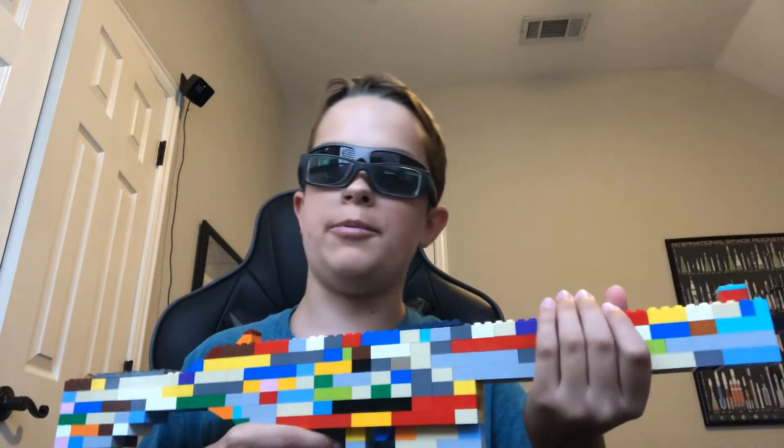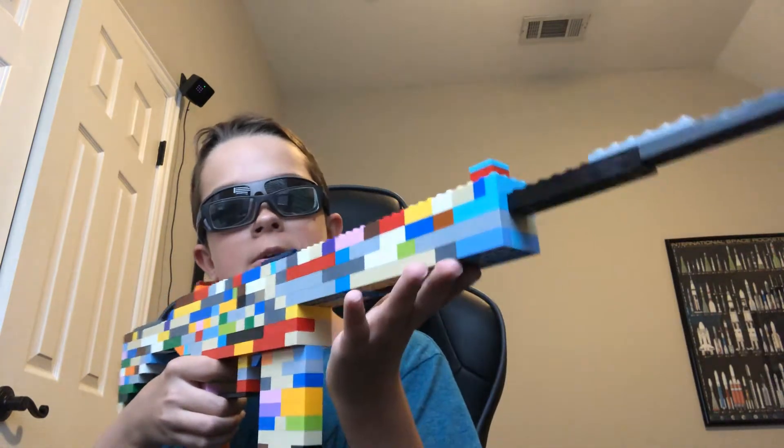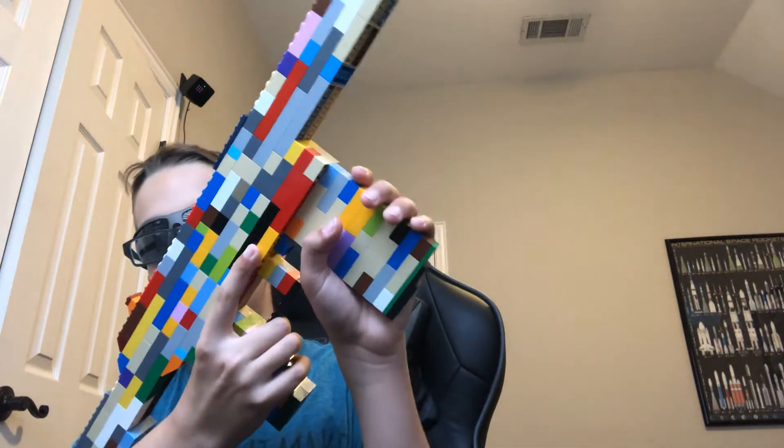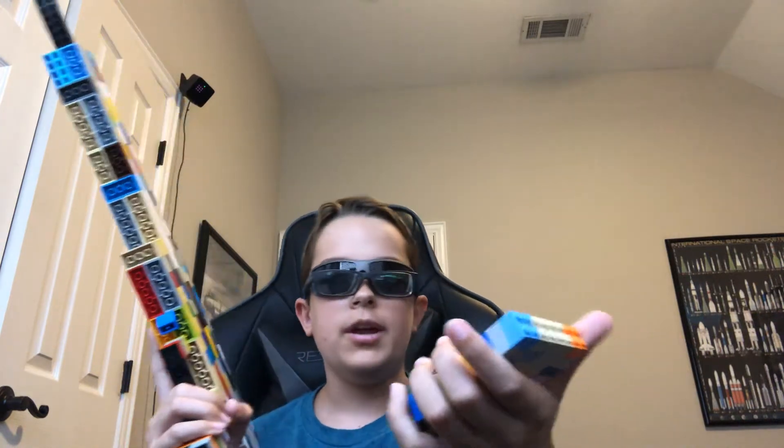Hello everyone, Dabboy here. Today I have the Lego G3 Assault Rifle slash Marksman Rifle. It's a pretty cool weapon because you can call it both an Assault Rifle and a Marksman Rifle.